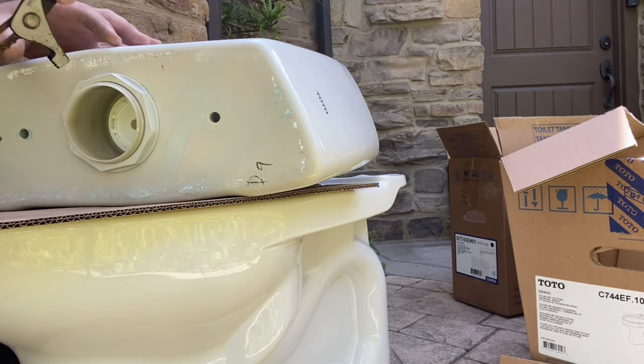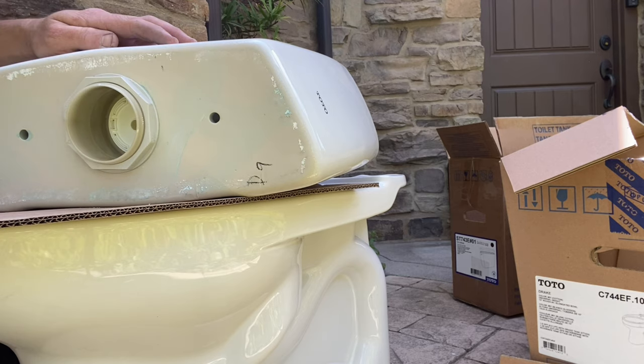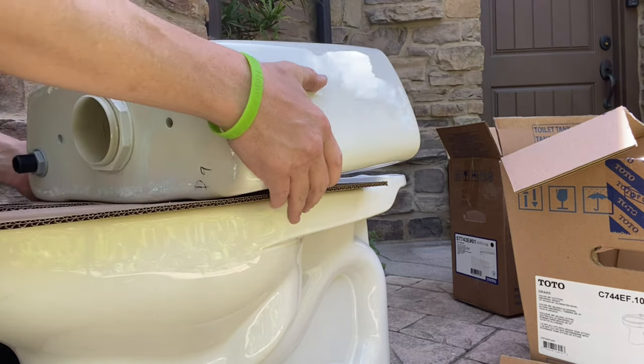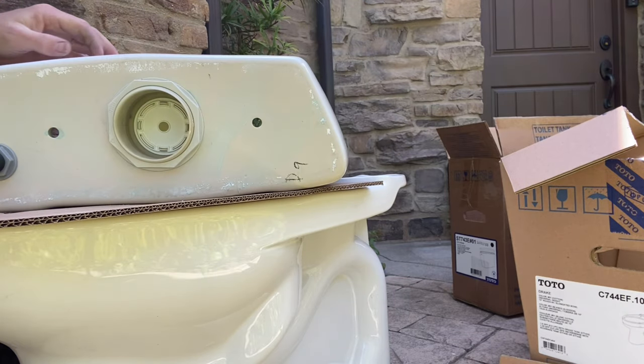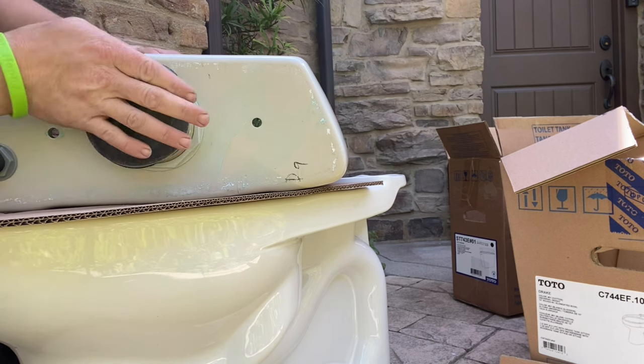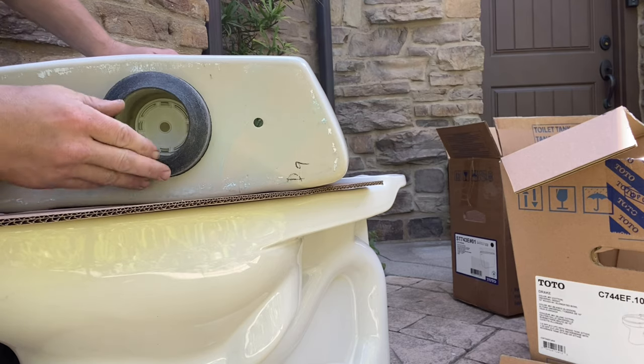Definitely do not try and tighten it in the loosening direction. You want to make sure that the flush valve is completely tight — you should get no turns out of it, and it should stay real solid. It typically has a marking when it comes from the factory; there'll be two lines that line up. This one didn't have it, but that's typical of Toto — they normally have a marking that lines up, and that's how you know it's tight.